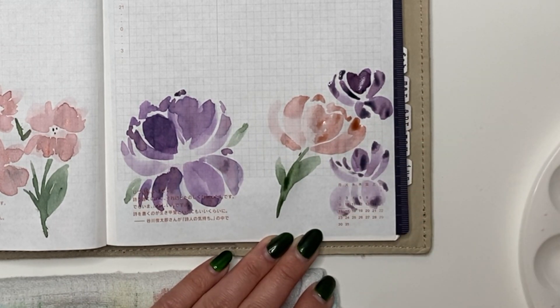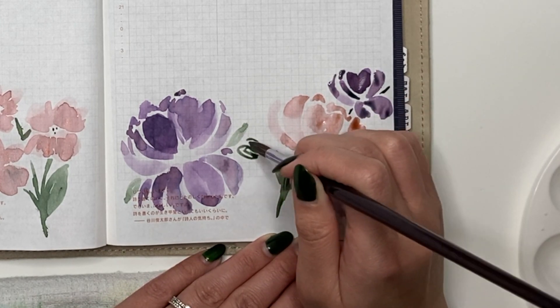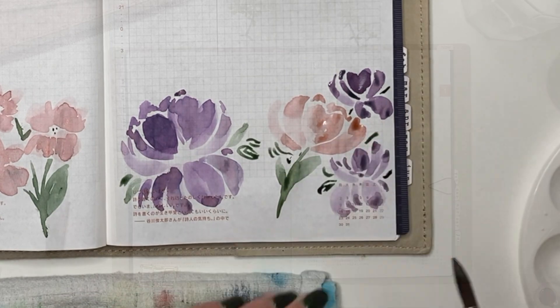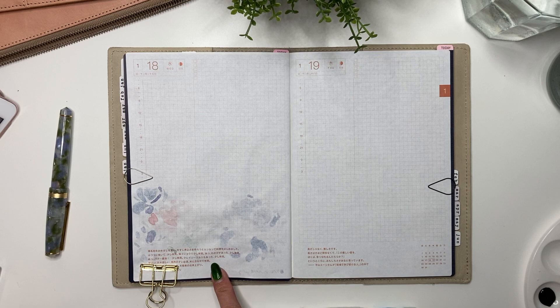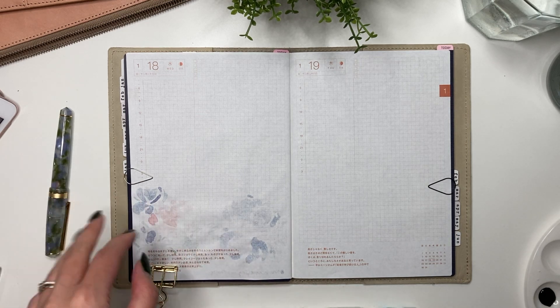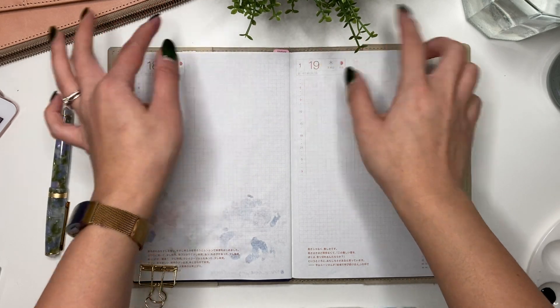I'm just adding a little one in the corner, realizing I didn't space it out as well as I'd have liked, but I wanted to use up as much space at the bottom as I could while still leaving plenty of room at the top to write. There is a little bit of bleed-through and shadow, but I actually don't mind that — it adds a little bit of an extra element.